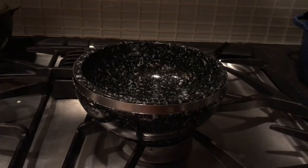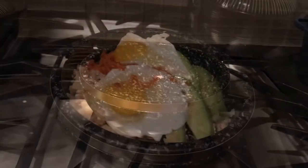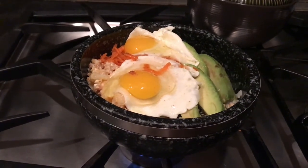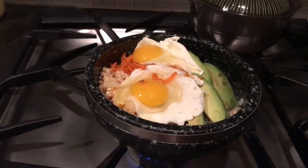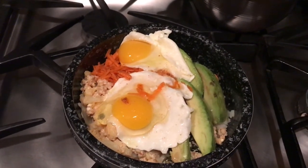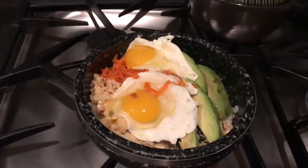Look for the videos below, friends. Today I'm also sharing a small video where I'm making a bibimbap — my own variation that I enjoy very much. Thank you for watching, and hopefully you'll go get a stone pot and start making delicious food. Please don't forget to like, share, and subscribe!